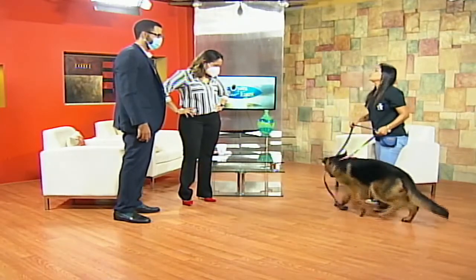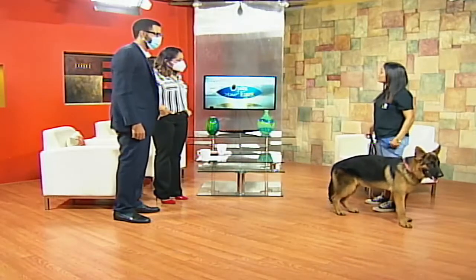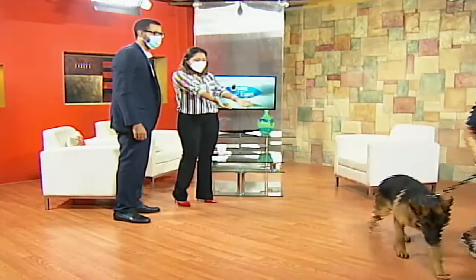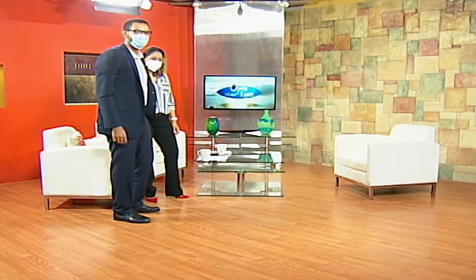We also have to learn when the dog has had enough. When enough is enough, we stop. Let's have you do the exercise with Mali.